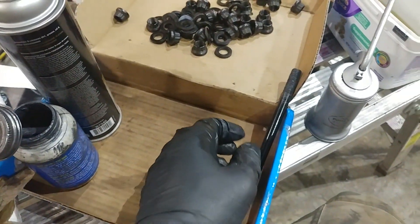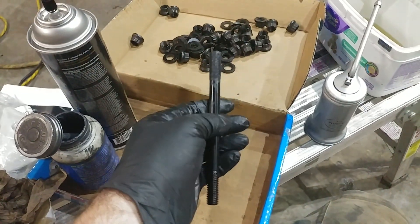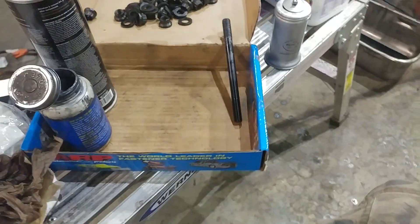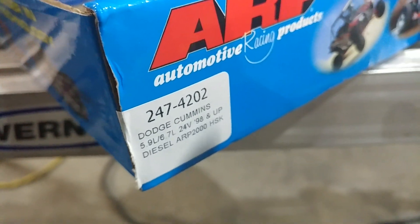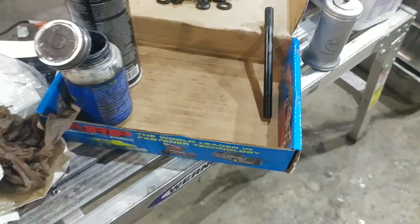Okay everyone, here we are. We are on to the next step and this happens to be the last one, but this will give you an idea. So what we've done is we've opened up our package. These are — I'll go ahead and link to them in the description — this is part number 2474202 and this is for the 24-valve setup.